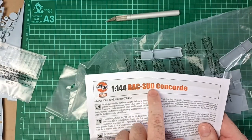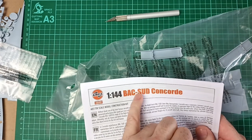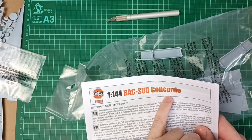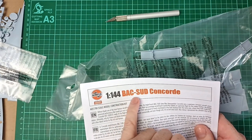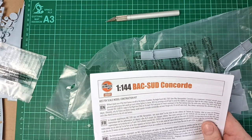This is the BAC-Sud Concorde — Sud Aviation later became Aerospatiale, and British Aircraft Corporation merged with other companies to become British Aerospace. But this kit shows the early concept.